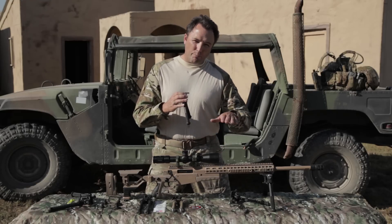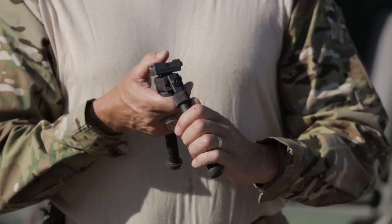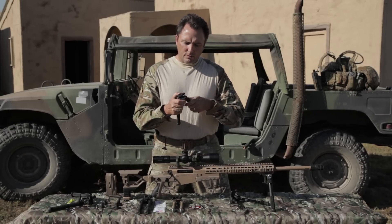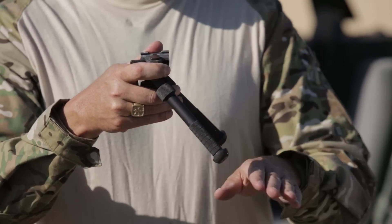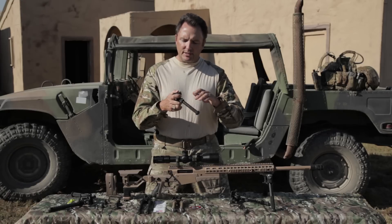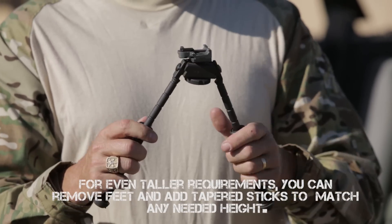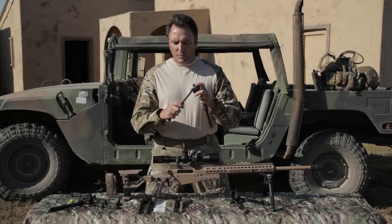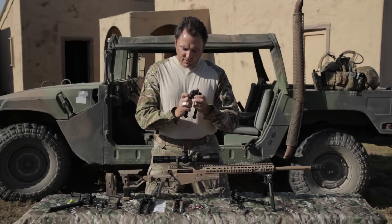Casey took it a step farther. Instead of having different height bipods — the short Harris, the medium Harris, the tall Harris — he decided if this one was too tall, if he put it out at 45 degrees, now it's lower than it would have been. If you needed it longer, you could pull down on this collar and you could micro-adjust the ends of these legs. This bipod gets quite tall. Solid built. If the pan and tilt was too loose for you, it had a knob on the bottom so you could tighten it up. Versions with throw levers, versions without throw levers, depending on what the user needed. So that's the first generation.